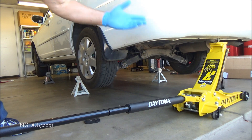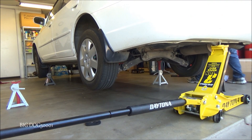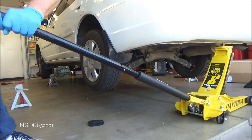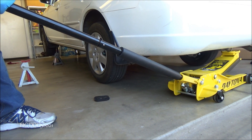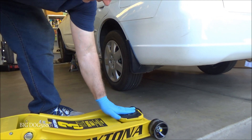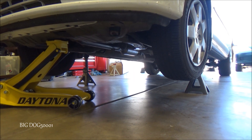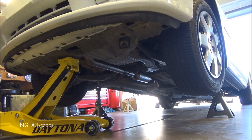Now we'll lower it back down — make sure our jack is in place. You're going to need a jack that goes pretty high to jack the back. Make sure nothing's in the way and slowly lower it down. We'll put our pad back in there because that little tow hook ruins these things fast. Make sure your emergency brake is on so the car doesn't roll.